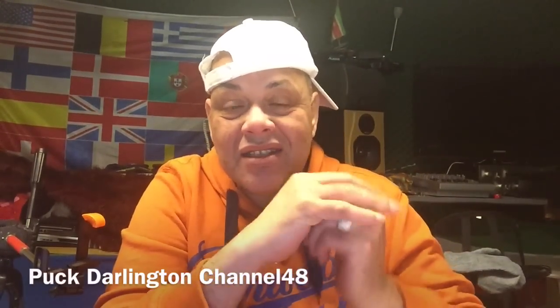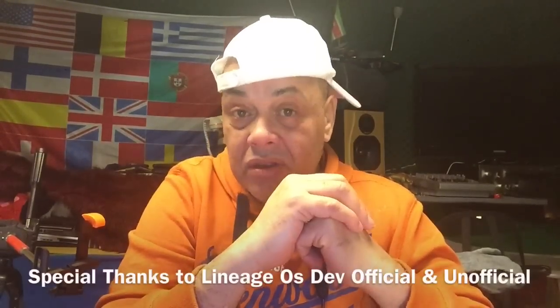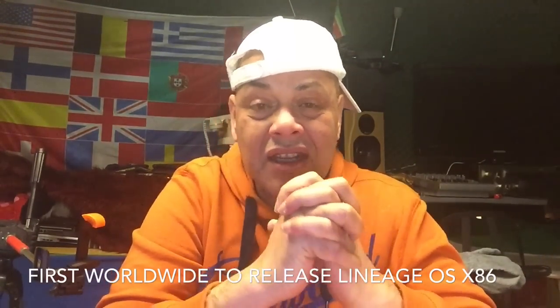Hello, my LineageOS brothers and sisters! Today I'm going to talk about LineageOS x86 — x86 means it can run on laptops and Windows-style tablets, even UEFI tablets. This is the first build worldwide and it was created by my friend 'Jeek Till It Hurts.' I'm really proud of him — he was the very first one to release this build.